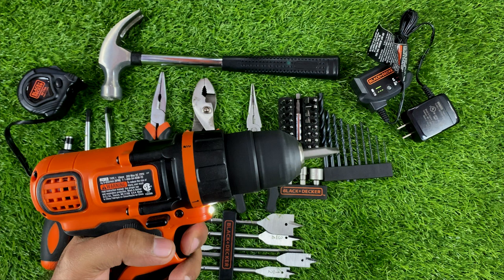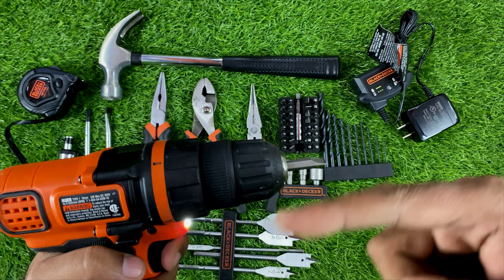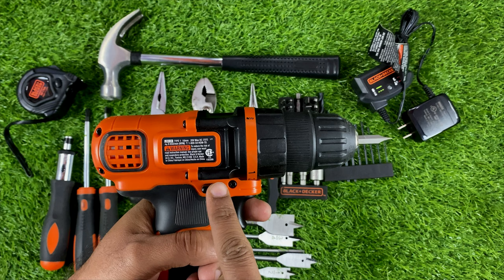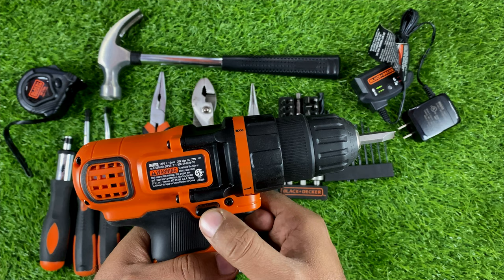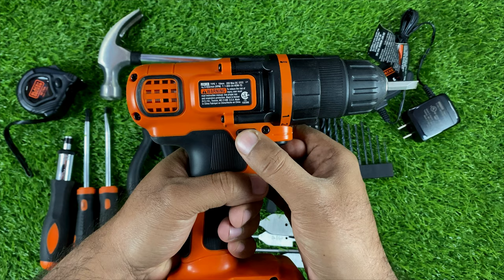Currently the drill is running in reverse direction. To switch to forward direction, press this switch here. For reverse, press it the other way. If you want to lock the trigger button, move it to the center position — now the trigger is not pressable.